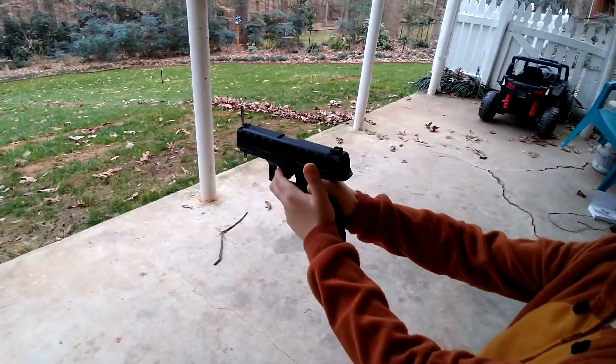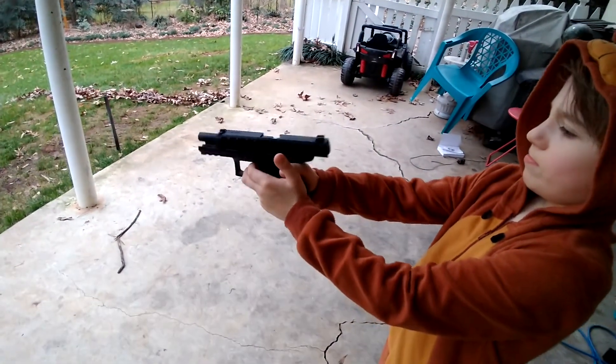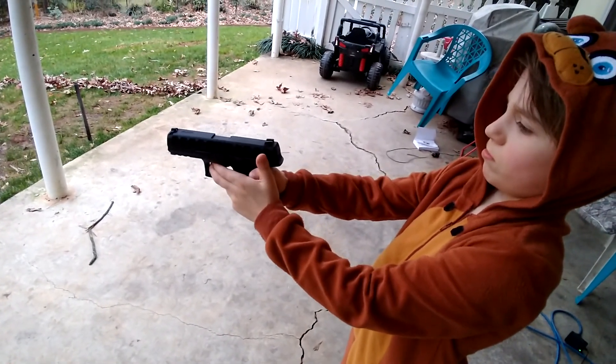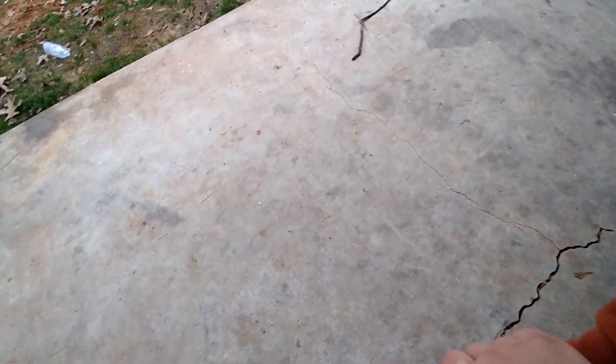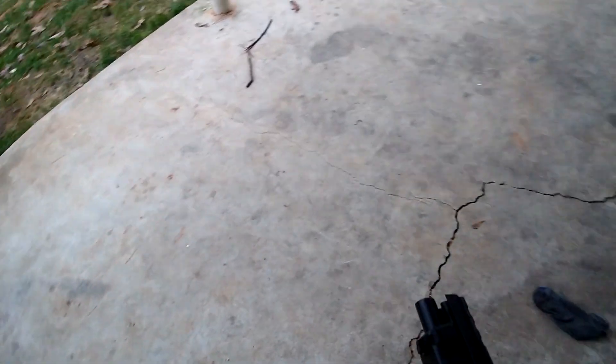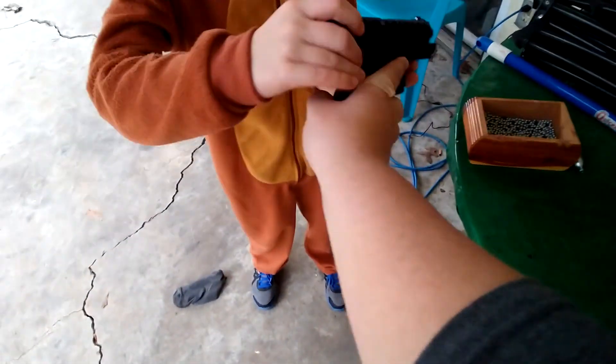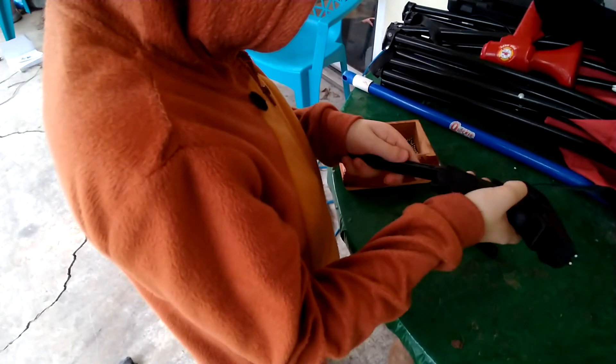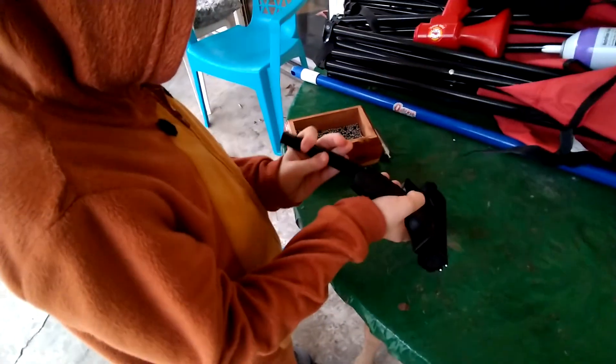It's a little hard because the trigger is kind of hard to pull. All right, you want to shoot the other mag? Take it and put it on safety, then press the mag release. I want you to do it — little button on the side.